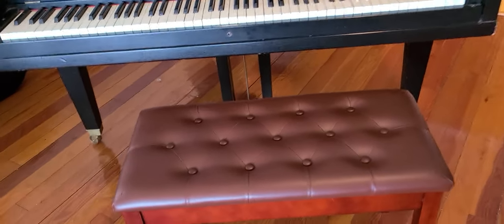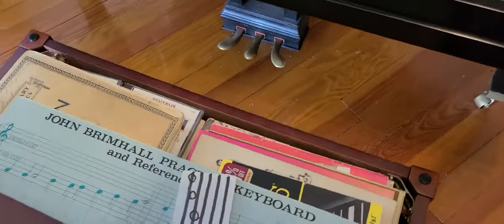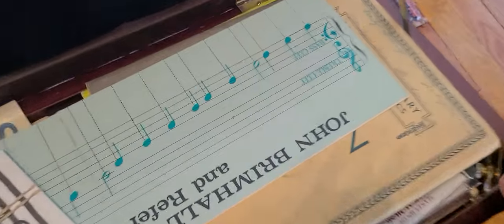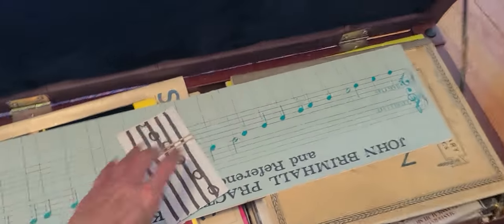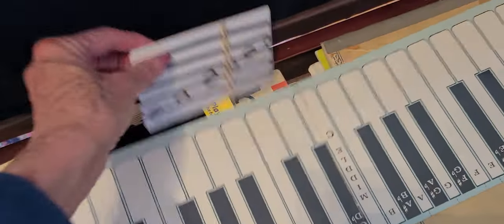I thought I'd make a video on what's in my piano bench — oops, I should turn it around the other way. Okay, somehow like this.